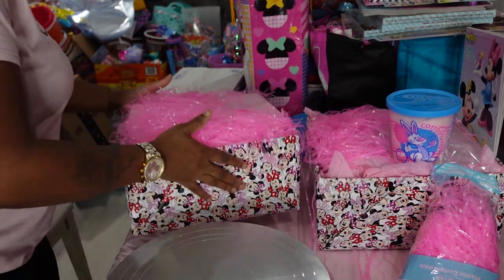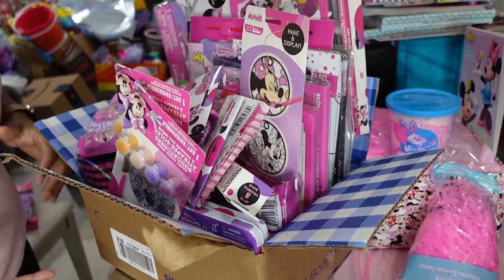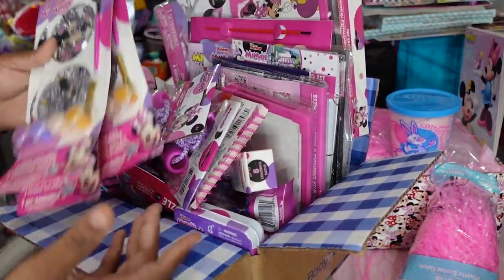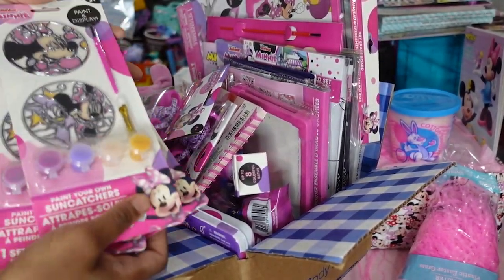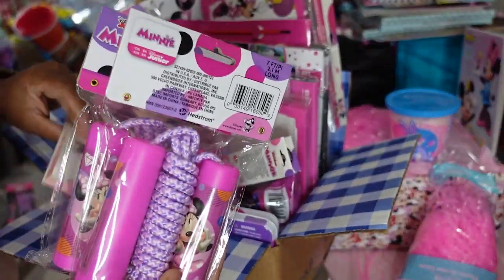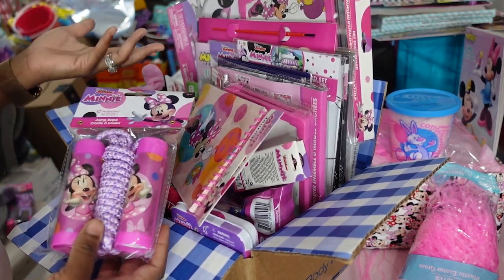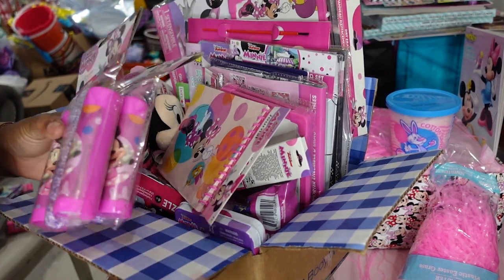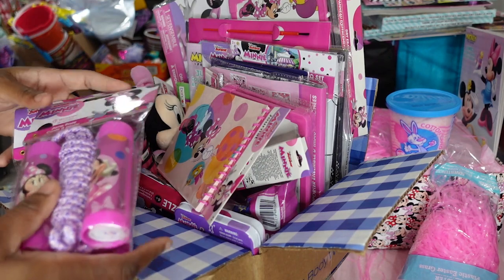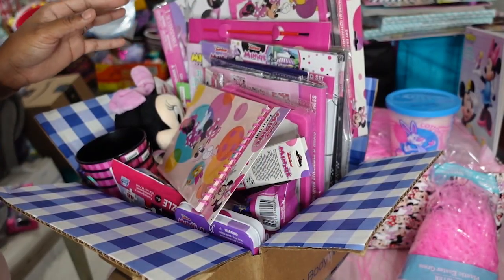I took a little box from Bath and Body Works to hold all the mini stuff I got. At first I was only getting two or three of each item for about three Minnie Mouse baskets. I got three paint sets, jump ropes — I thought I had more but I need to go back to Dollar Tree. I'm getting two of every character but I'm running out. I know I'm doing two boxes, one big bag, and two chairs — that's five, so I'll need more mini stuff.